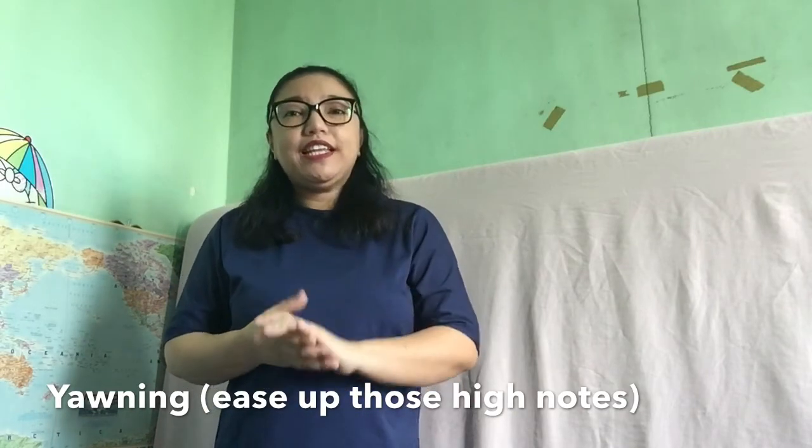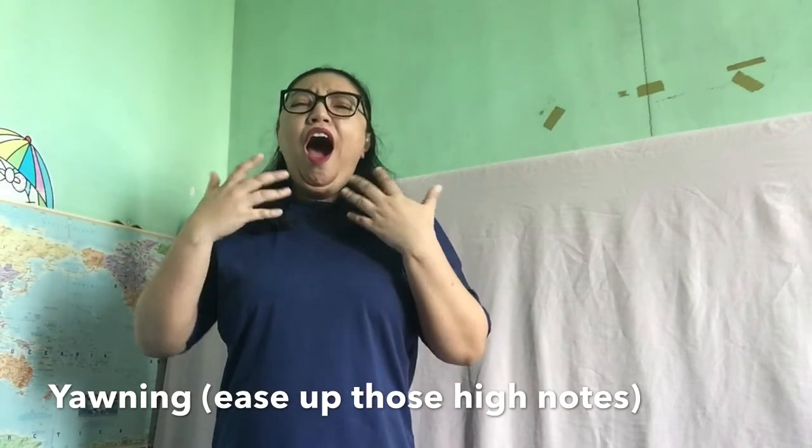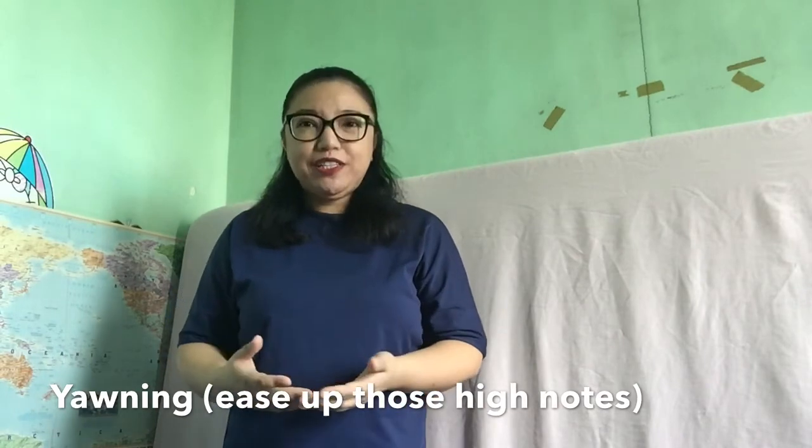Now, first, let us yawn like a real yawn. That's a real yawn.